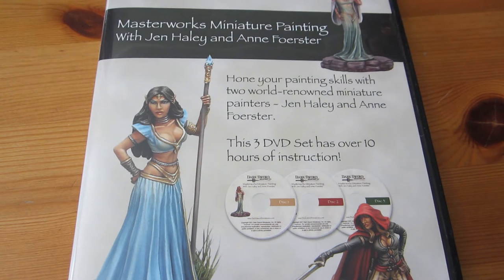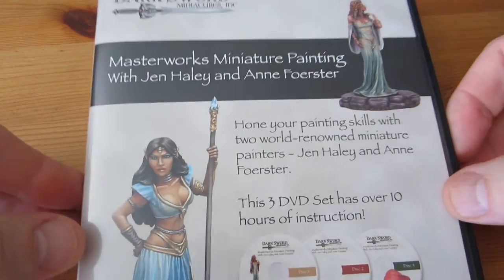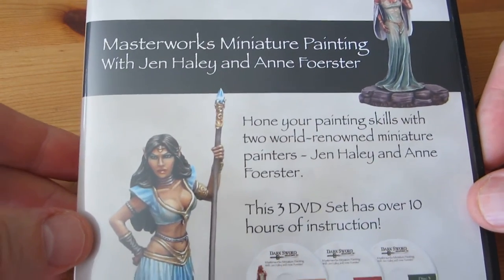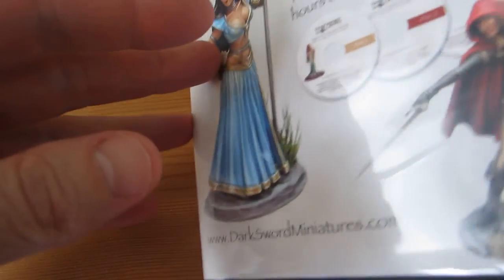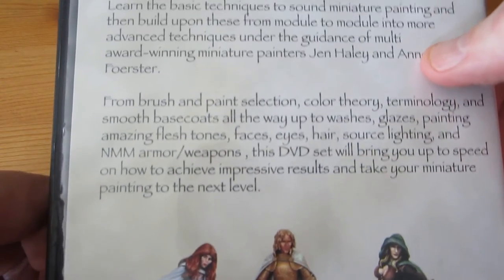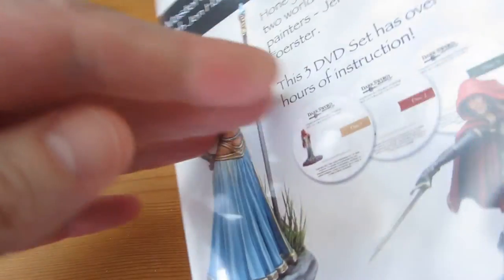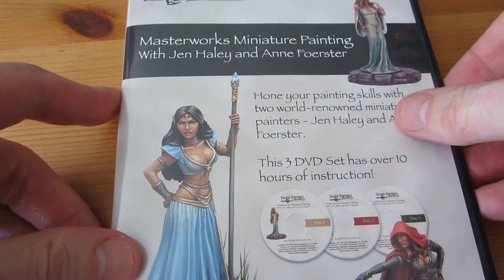Hello and welcome everybody. I'm Doc Iann and it's time again for a DVD review. This time a DVD of painting instructions from Darksword Miniatures called 'Masterworks Miniature Painting with Jen Haley and Ann Forster.' It's a set of three DVDs — DVD 9s totaling about 10 hours of film. The set costs about $50 from the Darksword Miniatures website.